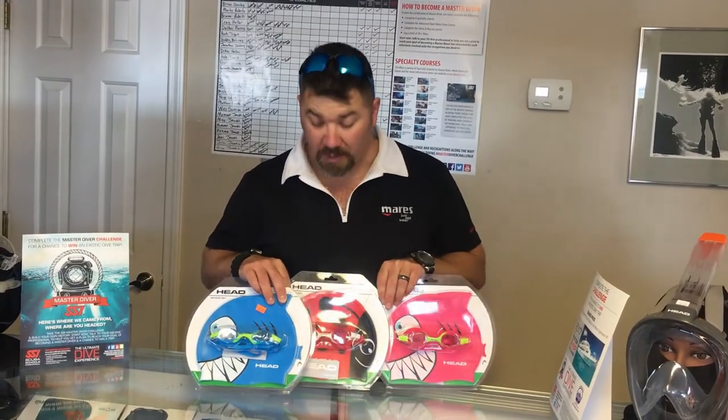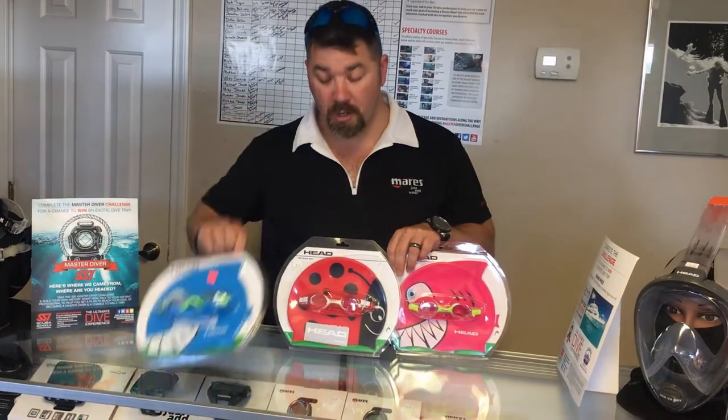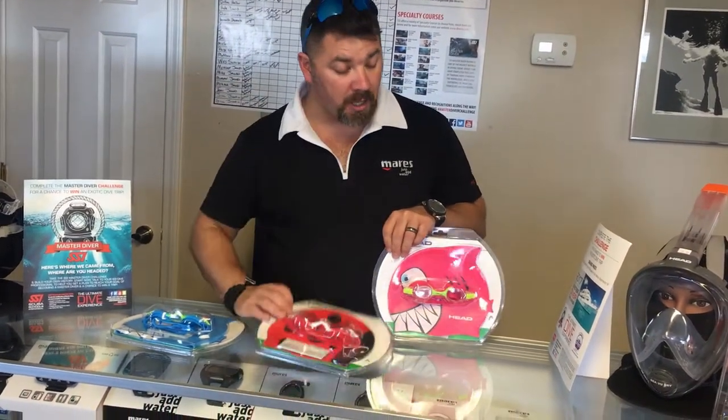What's up guys, this is Brian again from Lake Anchor Scooter and Brandon, got another quick gear review for you. Today we're going to look at the character swim set or the meteor set from Head Swimming. It comes in three different characters: a little blue shark, a red ladybug, and a pink shark.